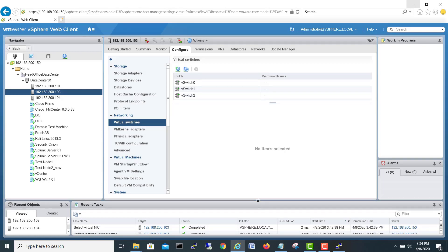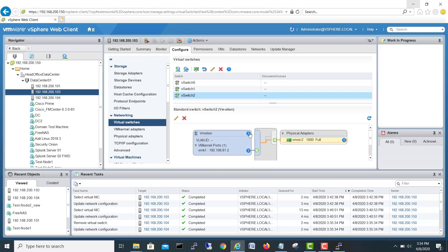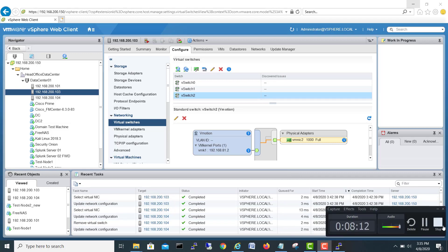Our vMotion is now configured. Physical cabling and connectivity work is complete between these two ESXi servers. In the next video we'll focus on adding the FreeNAS datastore, which we will mount on both servers, and then continue further from there. See you in the next video, thank you.